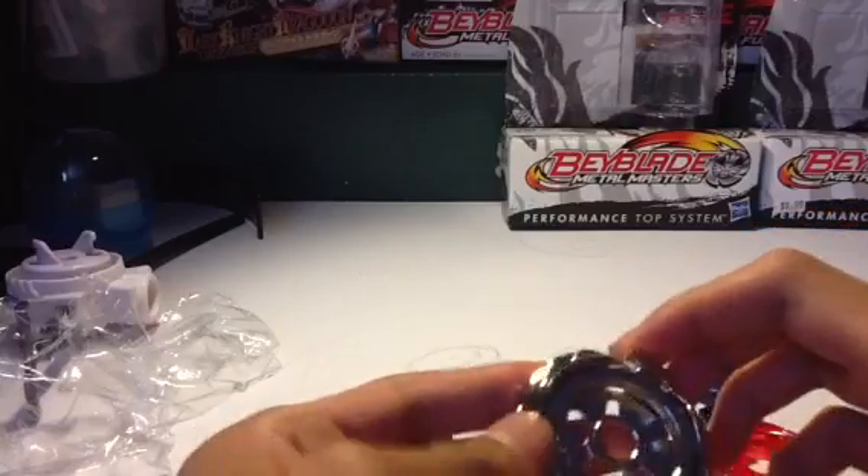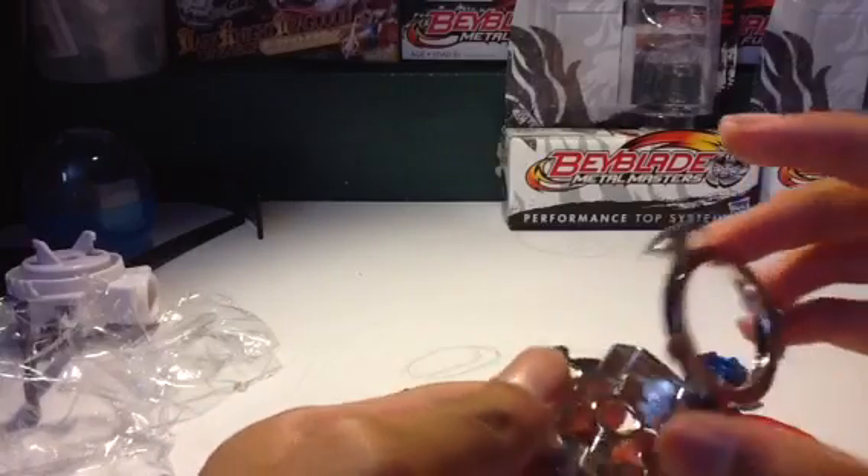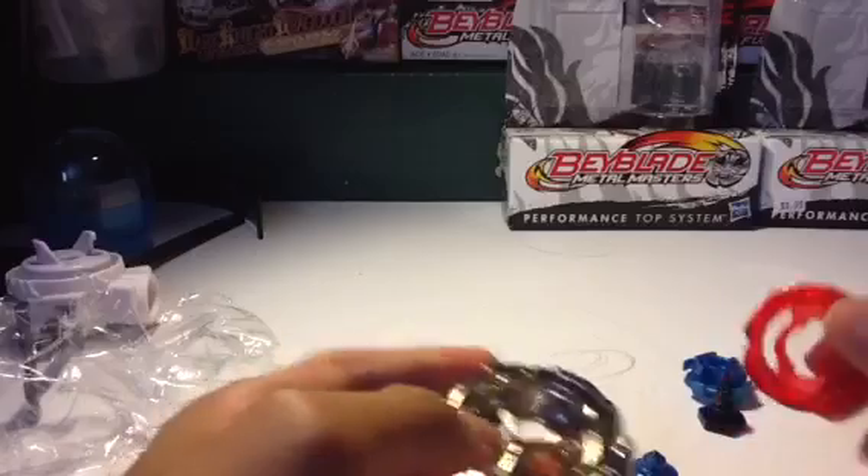It's like a Smash style, or I don't know. But yeah, let's put it all together.